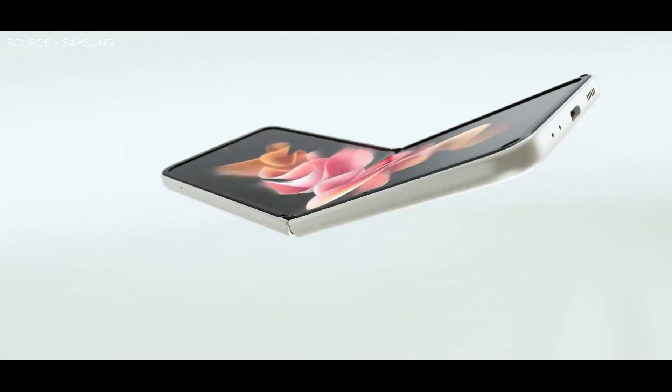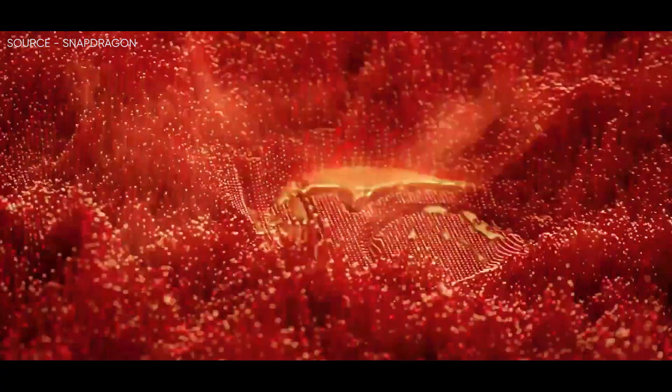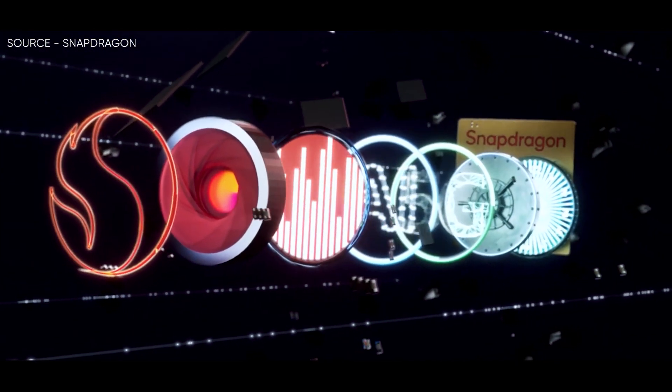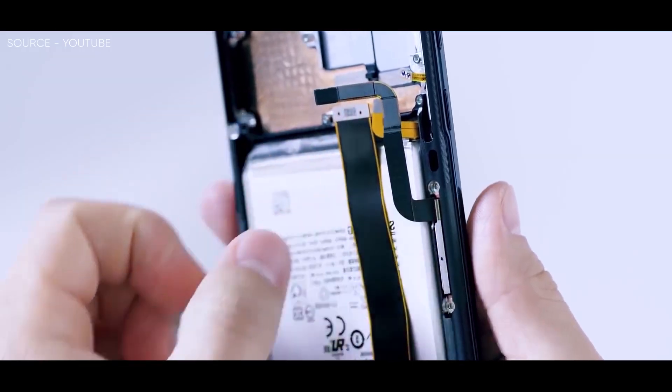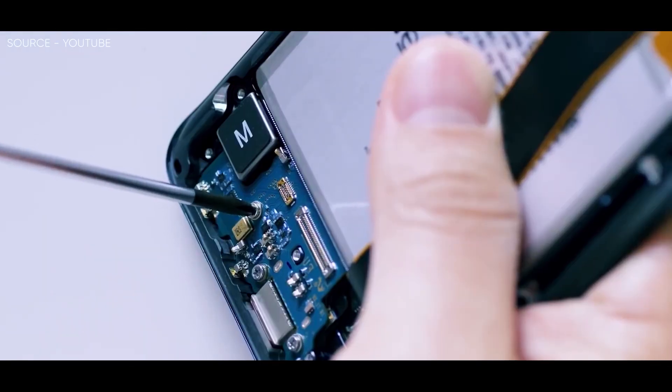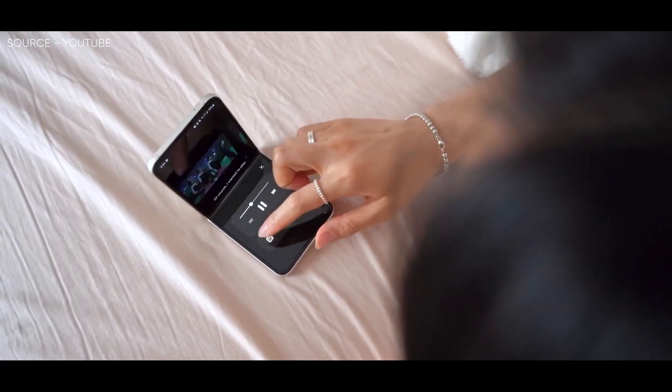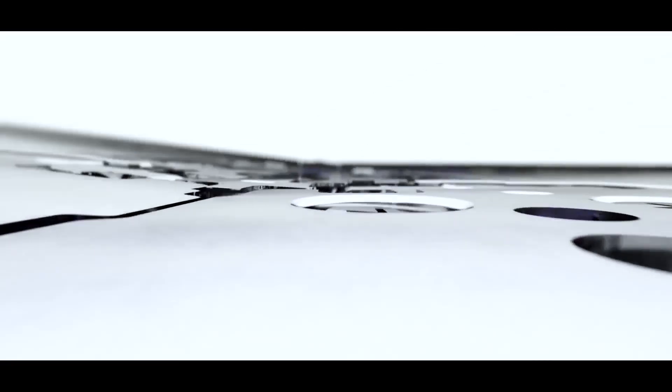Talking about the rest of the specifications, the device is expected to be running on a newer Snapdragon 8 Plus Gen 1 chipset, backed up by more storage options too. The biggest upgrade will probably be to the battery, which is expected to jump from 3300 mAh all the way up to 3700 mAh — that's certainly great news, as we found the Flip 3's battery to be beyond underwhelming and a real detractor from the device.